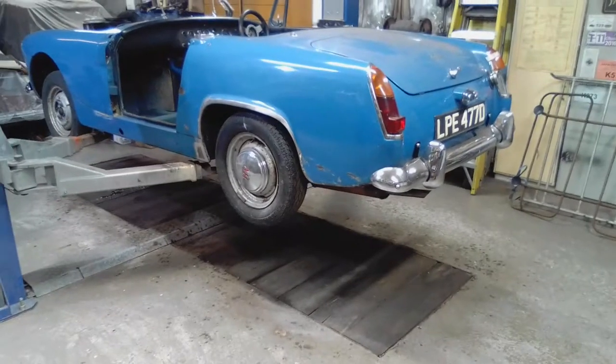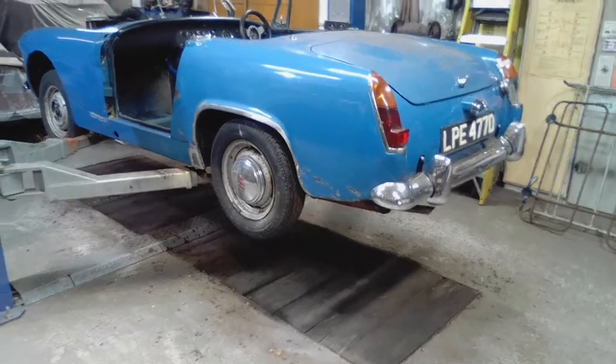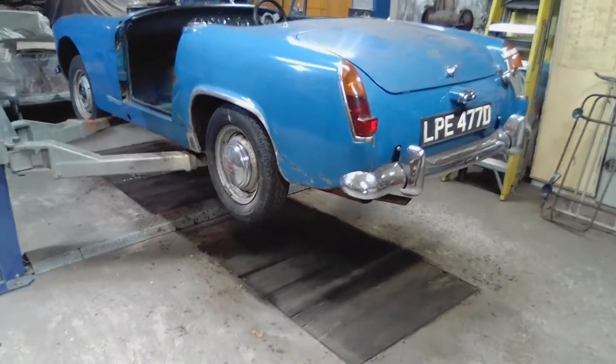So that'll keep me busy this afternoon — another little job off the tick list. I'll report back when I get a little bit more progress carried out on the Austin Healey Sprite. I'll see you again.